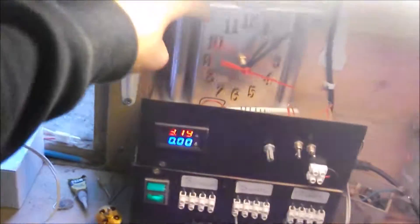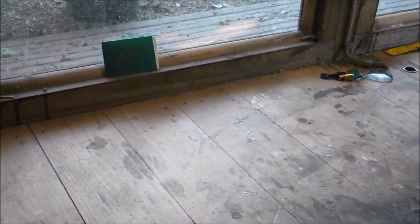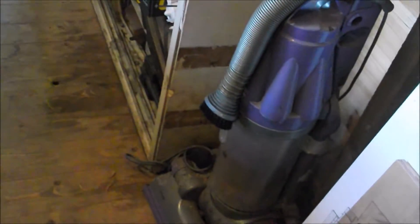We've got a clock I made at school in engineering. We've also got a vacuum cleaner which I've modified a bit, so it's now sort of a dust collection system.